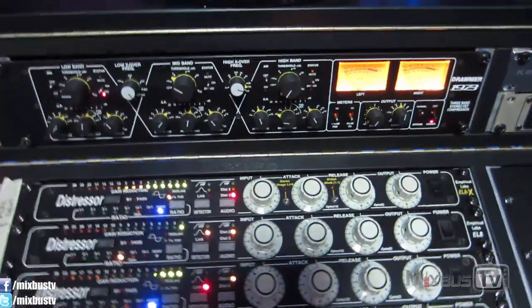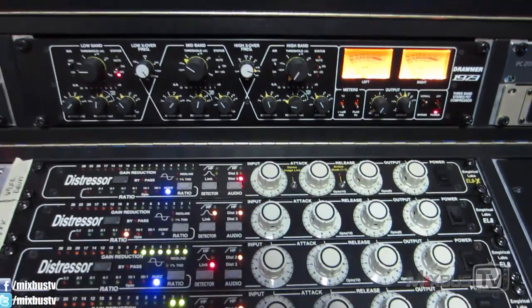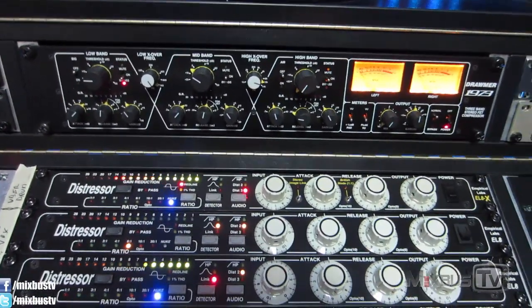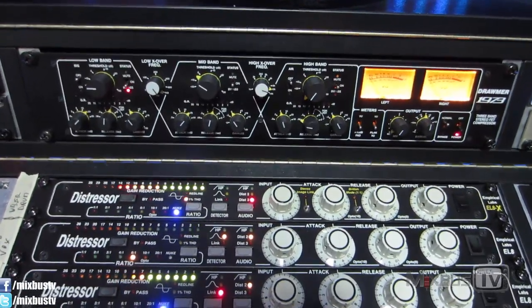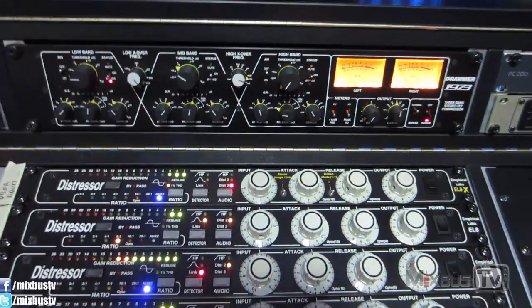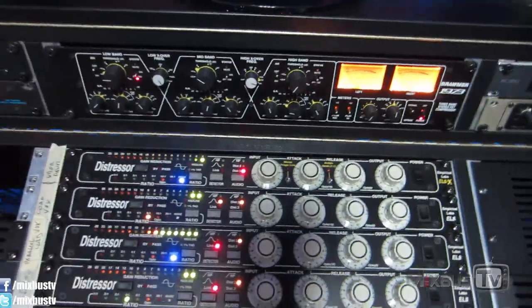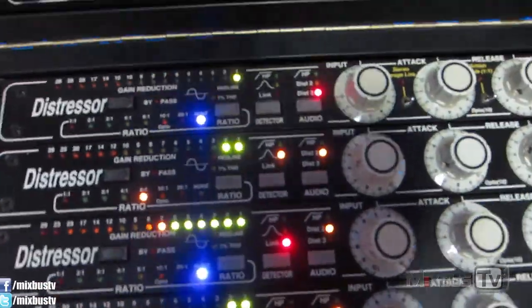Then we have the Drummer 1973 multiband compressor. For this song it's not used, but I keep it in case something comes up — sometimes it ends up on the vocal bus. But for this song I'm not using it. For the album I used it in about half the songs for various things.